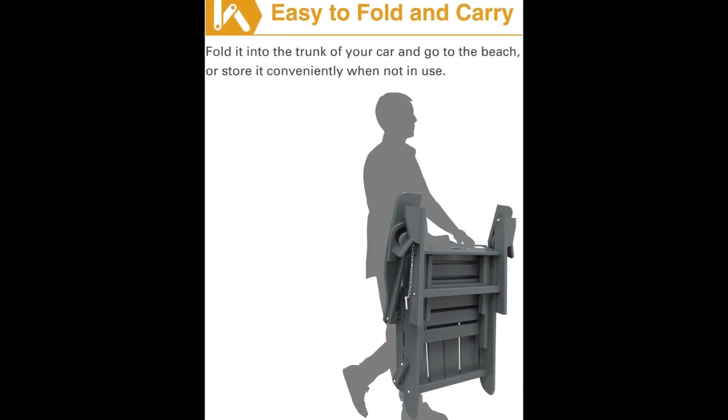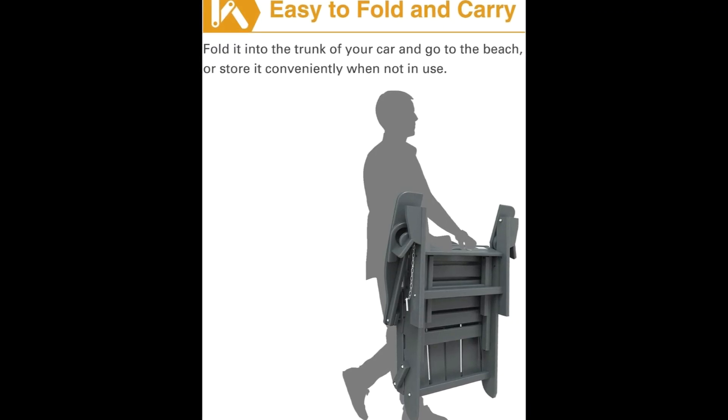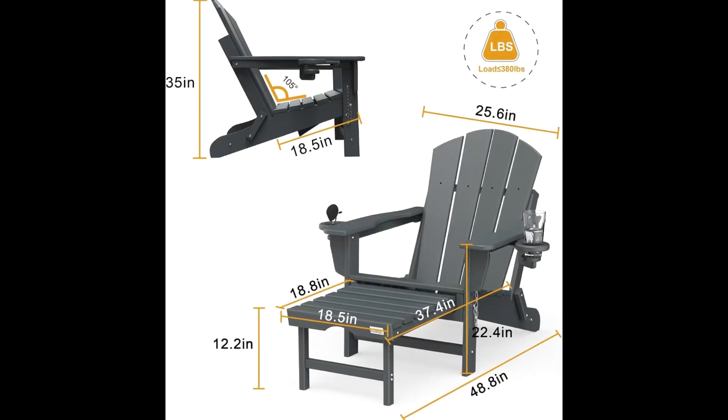Two hidden cup holders: there are two cup holders on the left and right armrests, which can help you enjoy wine or drinks anytime.